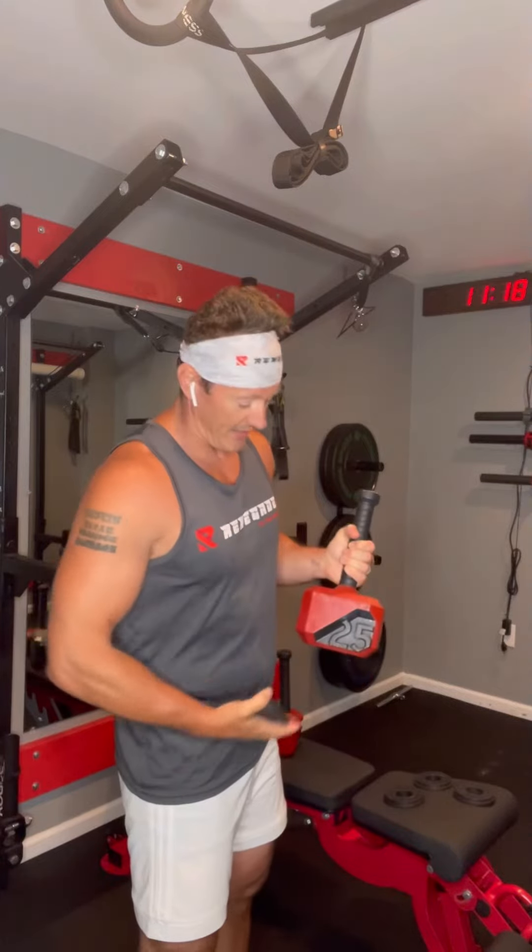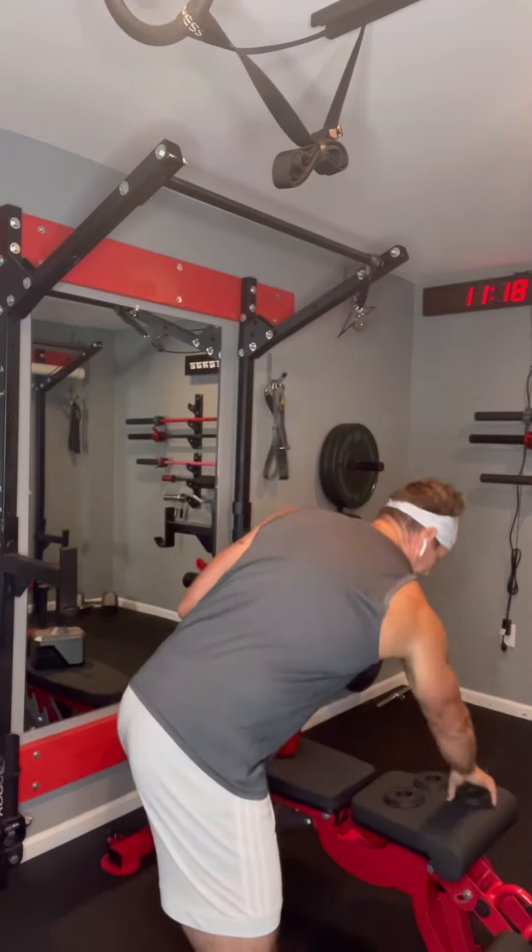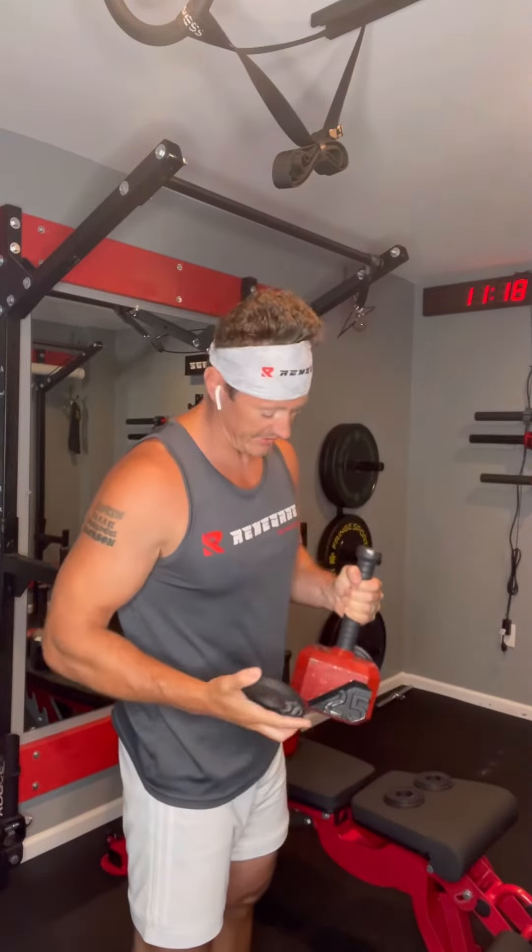Each one of these is one and a quarter pounds. So if I wanted to increase the weight on this from 25 to 26.25, I could just smack one on the side. If I wanted to add another one and a quarter pounds to bring this up to 27.5 pounds, I could put that here.